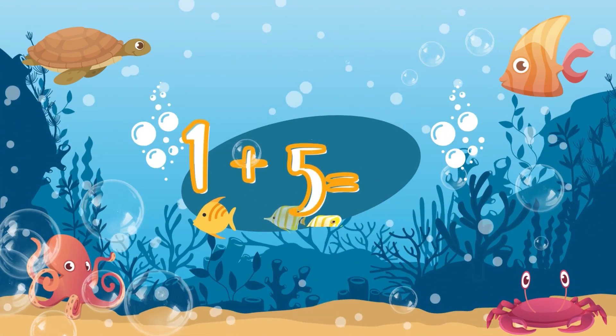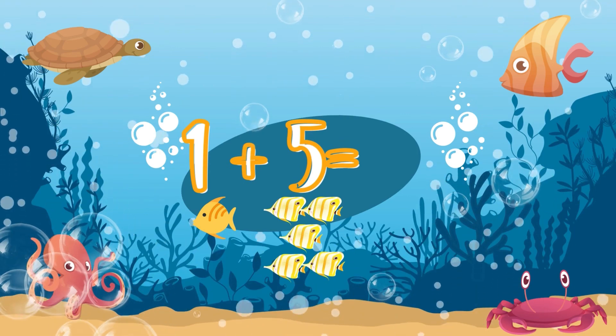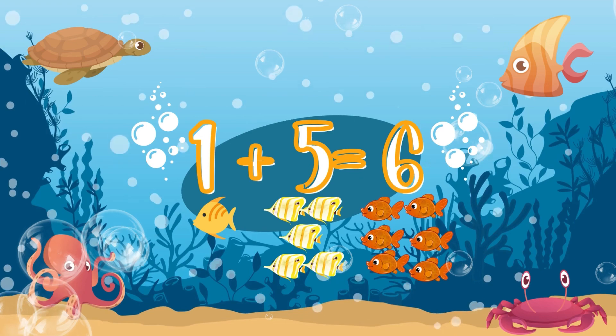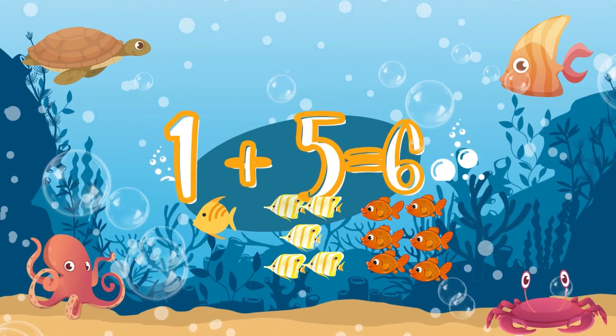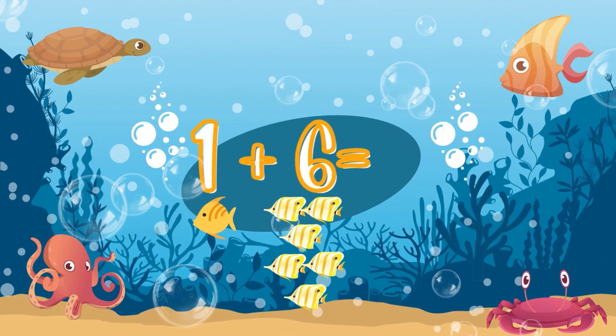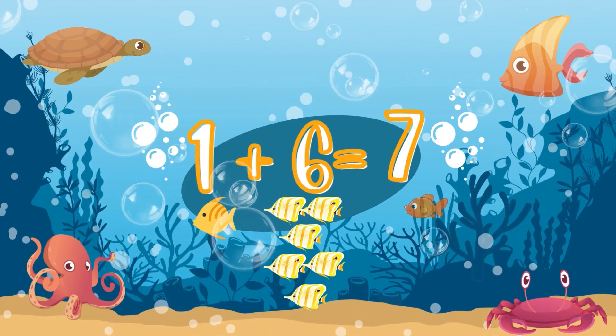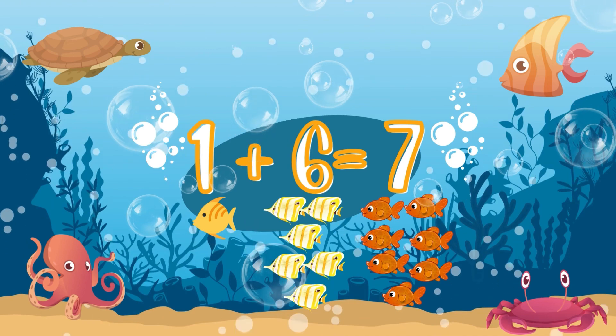Five fishes! One plus five, one plus five. Very good! That's equals six! One plus six — use your fingers. Yes! Seven! Seven!